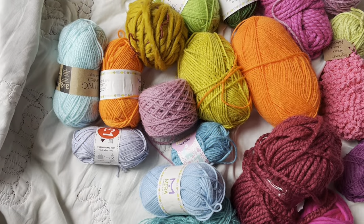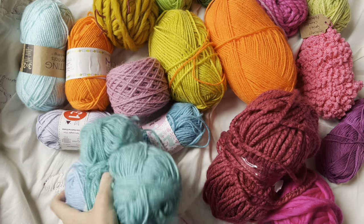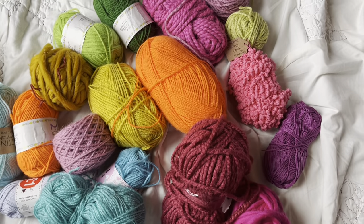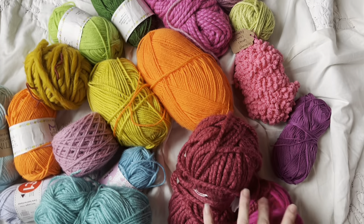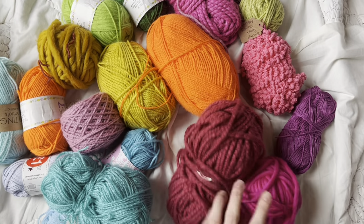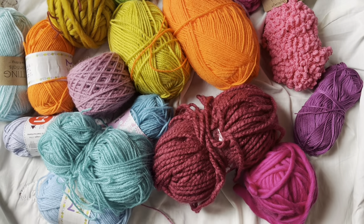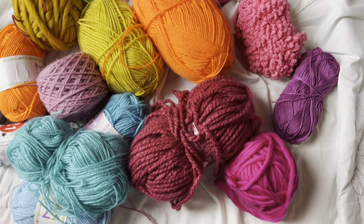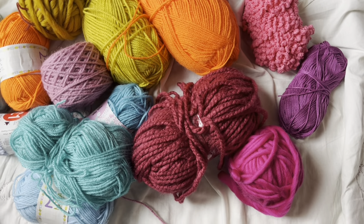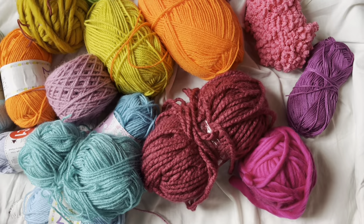First off, you're going to want to pick a colour scheme. I've gone for a really fun, bright, poppy, rainbowy kind of colour scheme — I wanted to use up all of these ends of colourful yarn that I have lying around. But it would look amazing in anything. You could knit it in one solid colour, pastels, neutrals, monochrome, whatever you fancy. So yeah, let your imagination go crazy with it. The first step is to cast on.